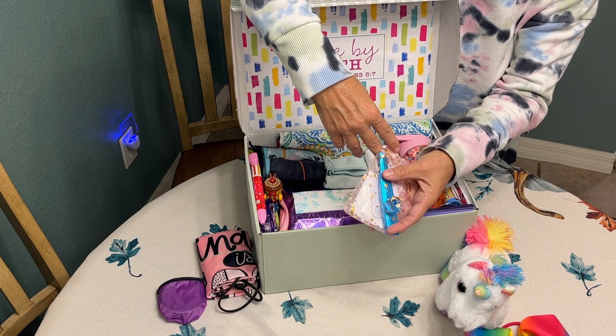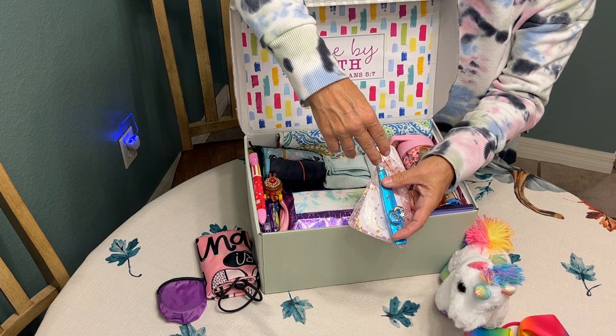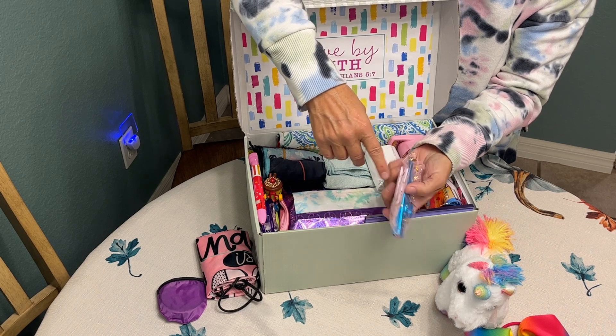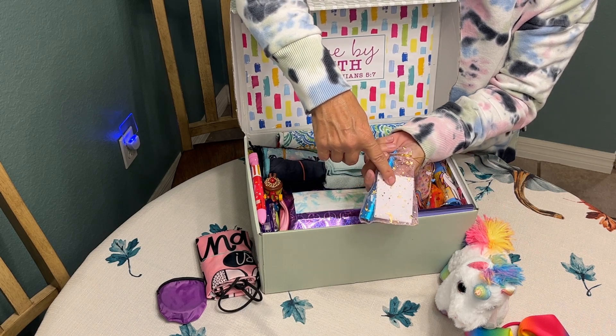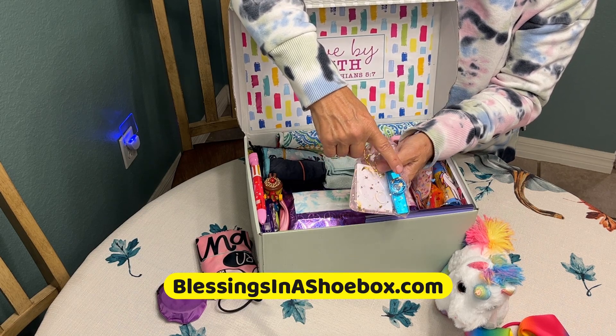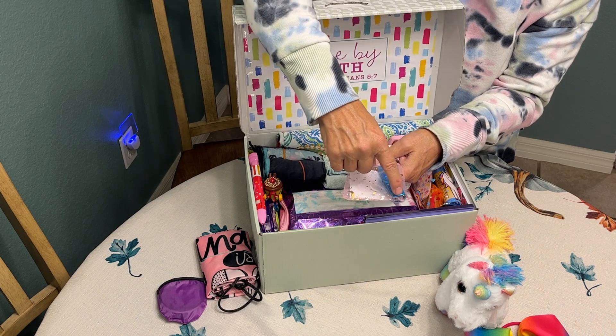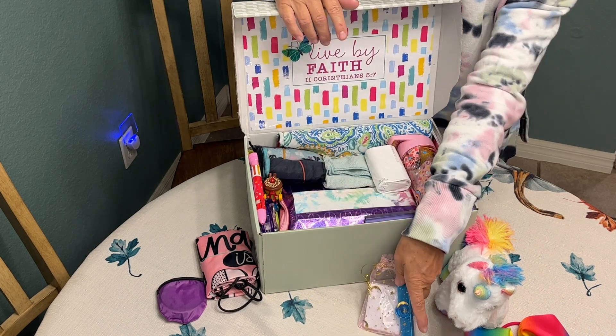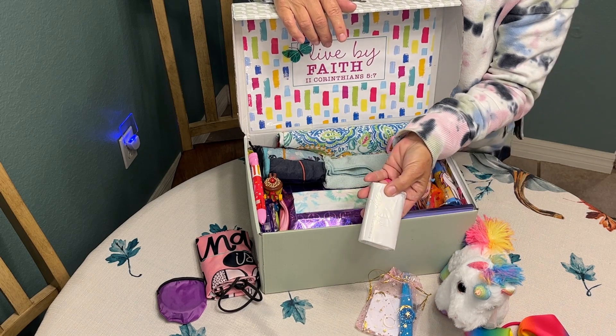I like to include musical instruments in all of my shoe boxes, so for this little lady I put in a pretty blue kazoo. I printed off instructions from Blessings in a Shoe Box on how to use it — explaining that you hum into the wide end. I also included a bar of soap.